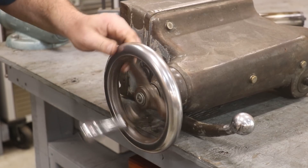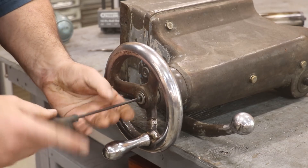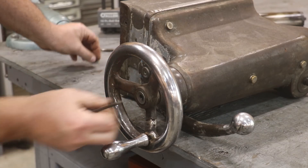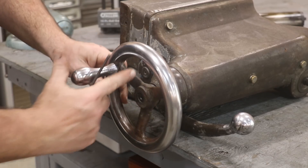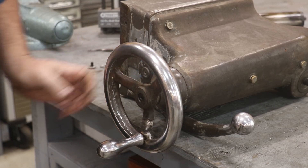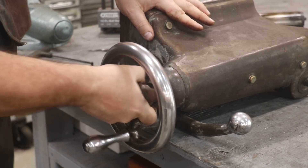Next thing I want to get out is this hand wheel, and it looks like there is a screw on the backside of this. It just comes undone, and this does not look like the original setup. Looks like someone has modified this at some point. Perhaps you can tell the hand wheel's been busted and welded back together. Not a bad job, but we might clean that up before we repaint it. It should just be a keyway there — awful lot of slop in that.